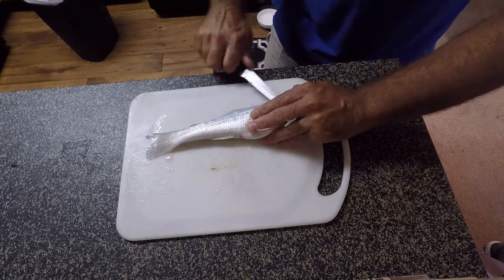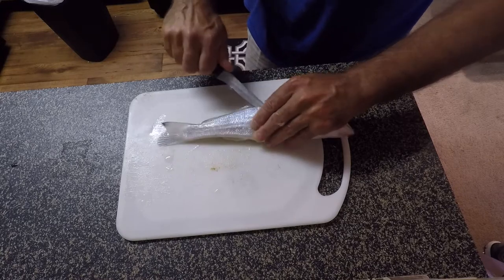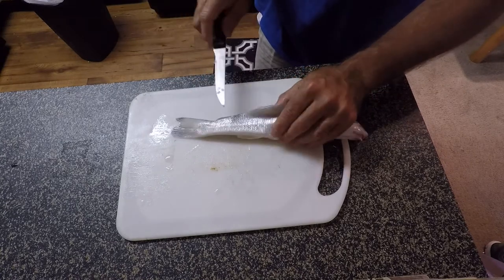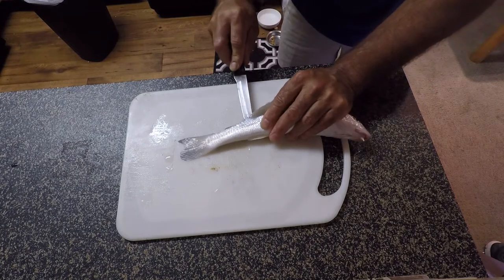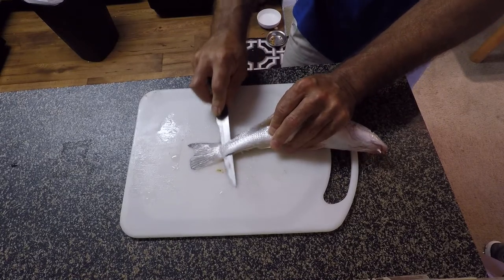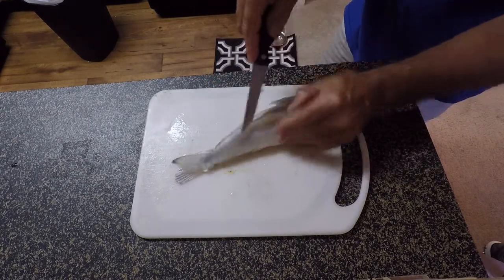I work my knife down right along the edge of that dorsal fin, just not real deep, just keeping it right up against the bone. You can see how it's just peeling away. I get right about here and I take my knife, lay it down flat on the backbone, and just push it right through. Then I keep pressure down and push all the way to the back, but I don't cut all the way through — I leave it attached right there.